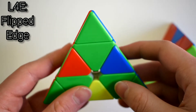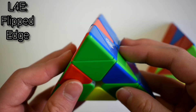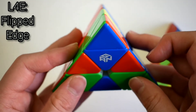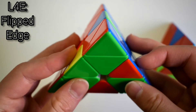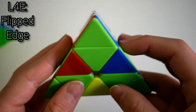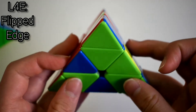This next case is called a 4-flip because all the edges are flipped in their place. There are two ways to do this. The first way is L'U'L, R'U'R', then just repeat that. The second way is to start with an R move: R'U'R', L'U'L, and then just repeat that.